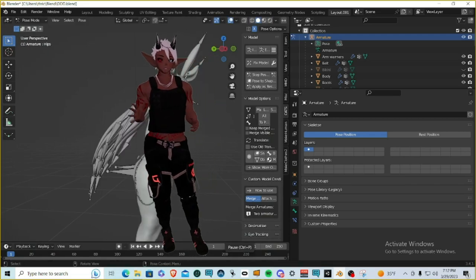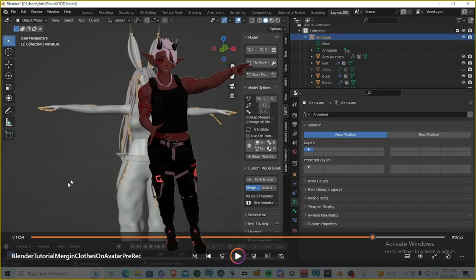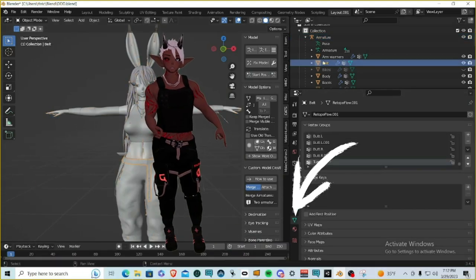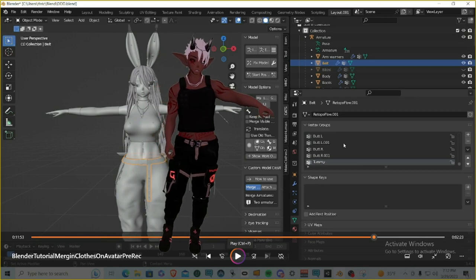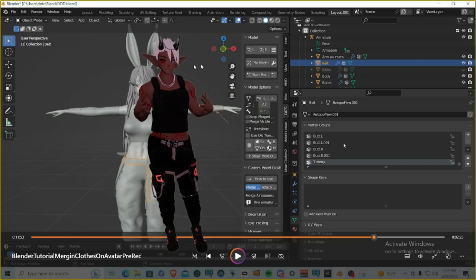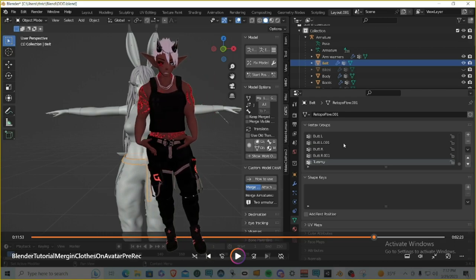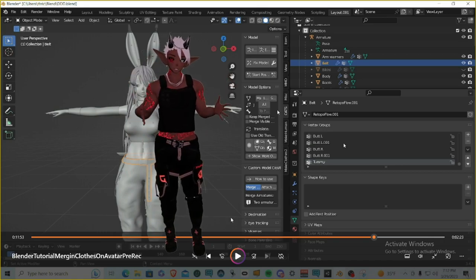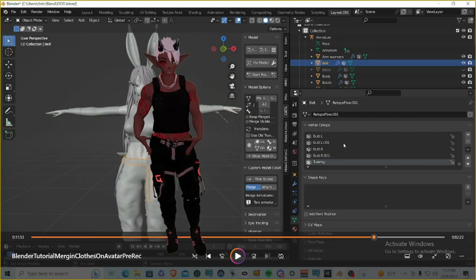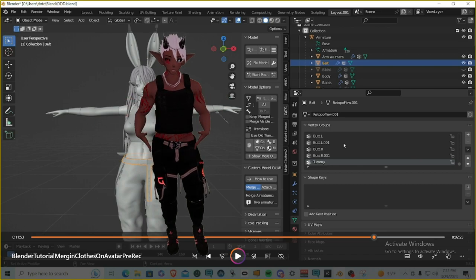The last thing we'll go over is weight painting. As you can see, the belt doesn't move with the body properly. In the Outliner, click on the belt, then find the little triangle icon at the bottom — the Data Properties — which brings up Vertex Groups containing all your weight painting data. I know I want to weight paint the hip bone, since the belt goes around the hip. Belts generally use hip weight paint, though sometimes it can be the spine or upper legs.